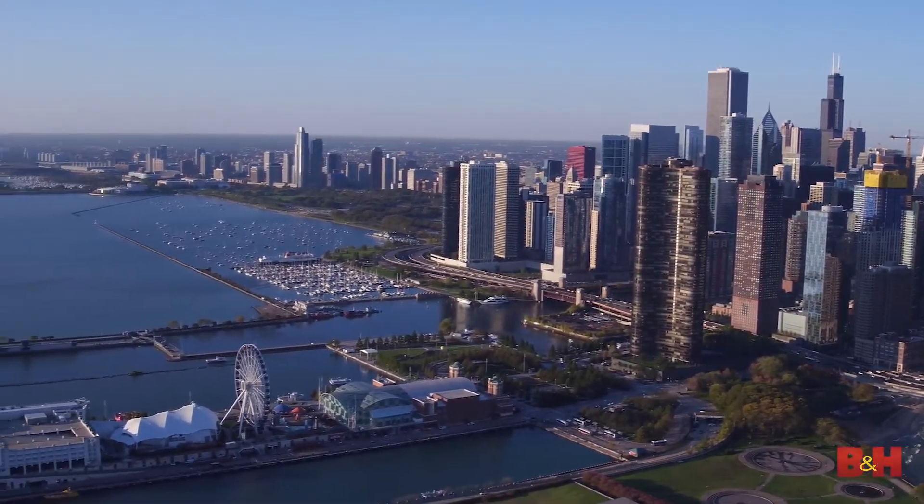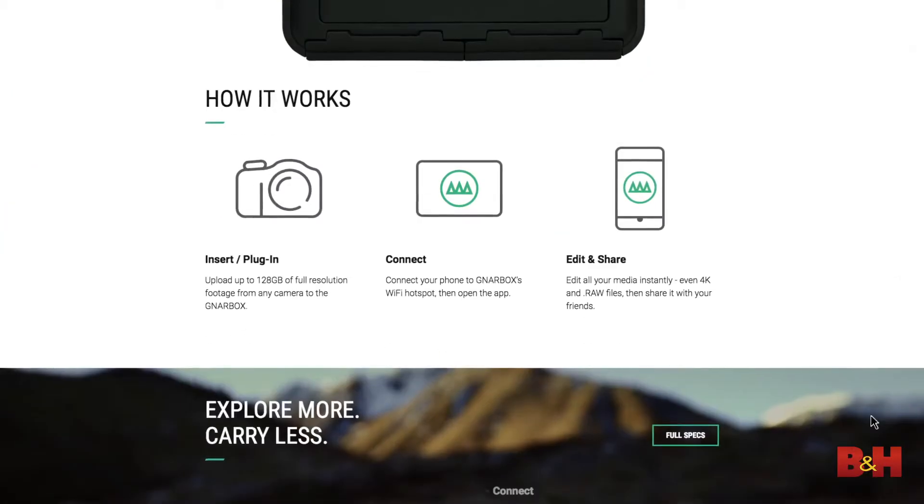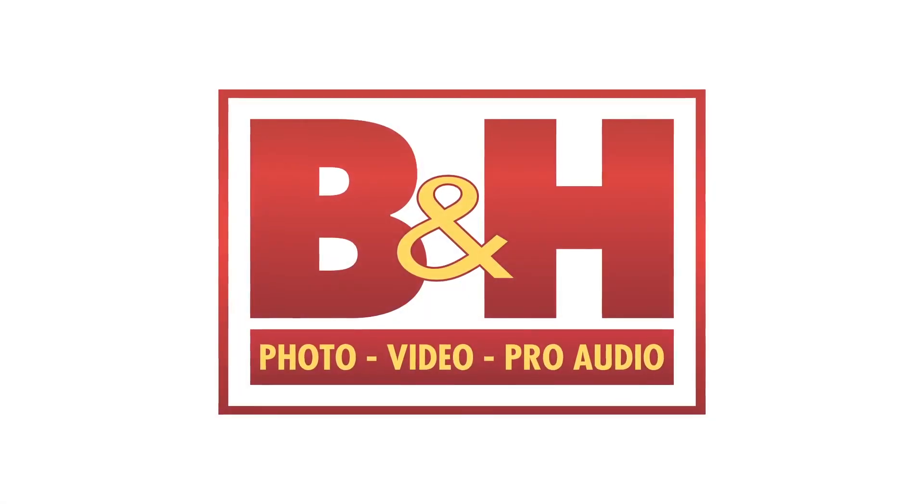One thing to keep in mind is that the Gnar Box is still really new, and I think it has the potential to be something totally awesome. It seems like the company wants to get it to that point — they're listening to customers and constantly making upgrades. Currently, I think the Gnar Box is a really great purchase for some people; it might not be justifiable for others yet, but I hope this video at least helped you decide whether or not it's right for you. If you'd like any more information on the Gnar Box, please visit its page on bnh.com.